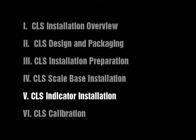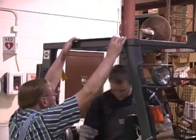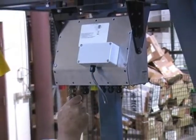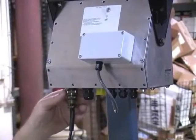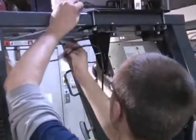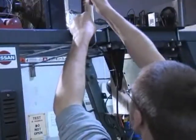CLS Indicator Installation. Indicator location is a matter of operator preference and should be installed in a location that allows for clear vision. The 920i indicator provides four cord grips and two mil-C connectors for cabling into the indicator. The cord grips come with a plug installed, which is used to prevent moisture from entering the enclosure. The indicator draws its power from the forklift battery. After the indicator is mounted, run the power cable along the forklift chassis down to the forklift battery.